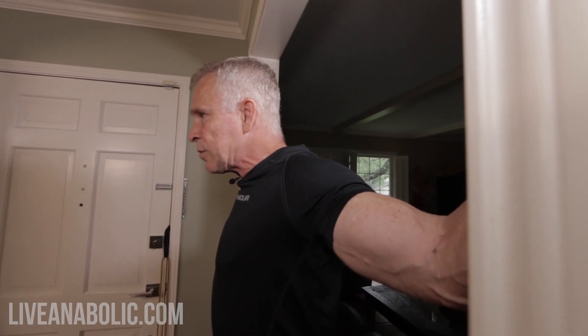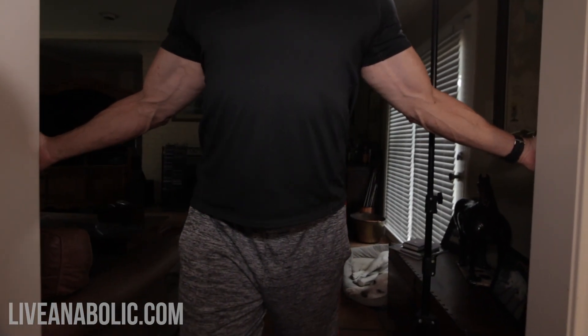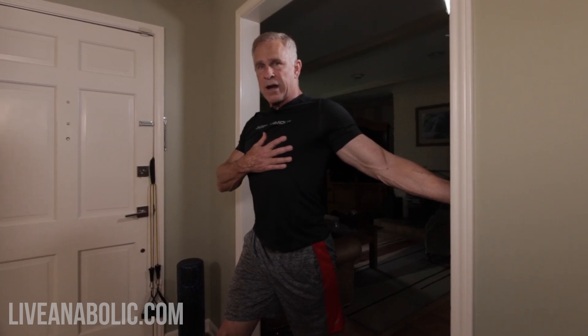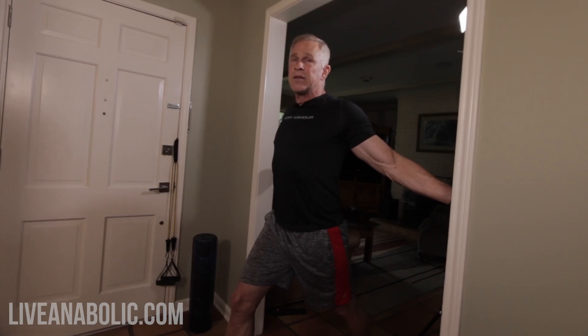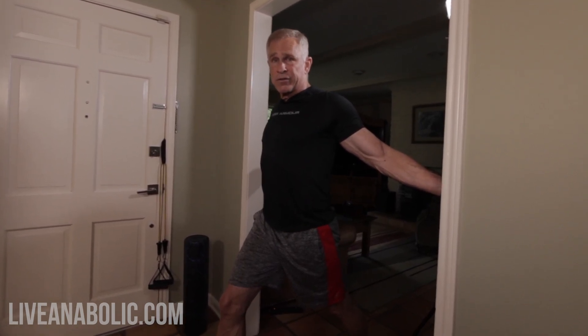The biggest mistake most people are going to make is not holding the stretches long enough. Hold it up high for 15 to 20 seconds, then move your arms down to around waist high — and you can go even further now. You're going to feel the stretch lower in your chest and it'll move to a different location. With your hands up high you feel a lot of stretch up high and in the front part of your shoulder; when you move your hands down, you feel it in a different location. We're trying to stretch all the different muscle fibers in our chest and the anterior part of our shoulders — our delts.